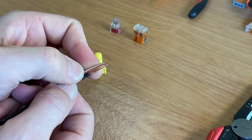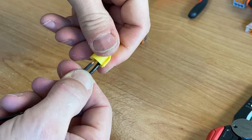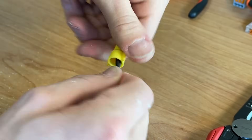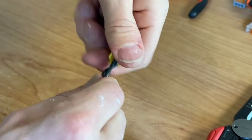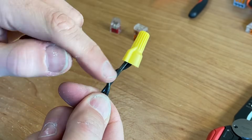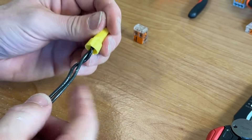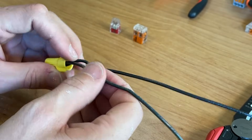If the solid core is slightly longer than the twisted pair, you put that within your wire nut and start twisting. Usually what you're looking for is for it to bite and then to get two rotations of the wire outside of the wire nut. The problem and the error here is that the stranded piece is not being securely fastened within there.